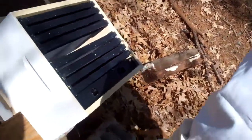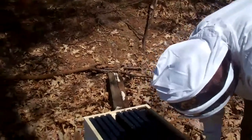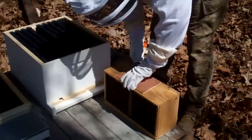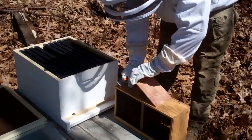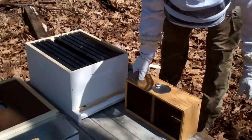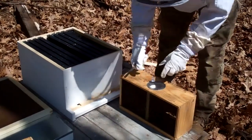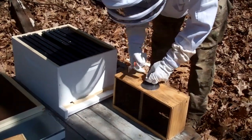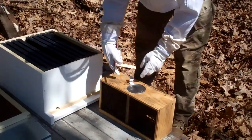In that second box there, that's his first box. From what they told me, this here is some feeder water, and this right here is the queen — the queen cage is attached to it.